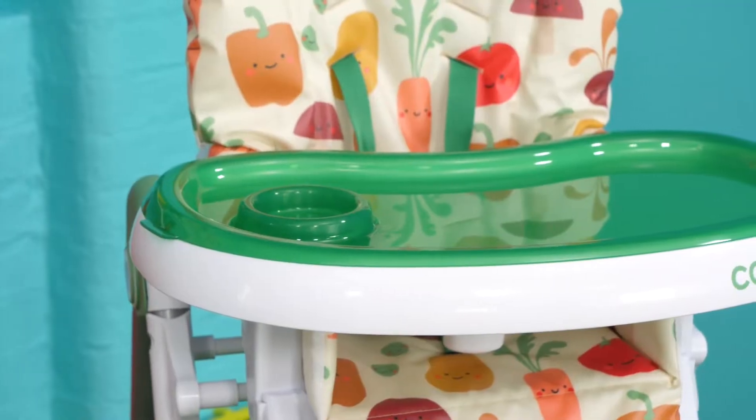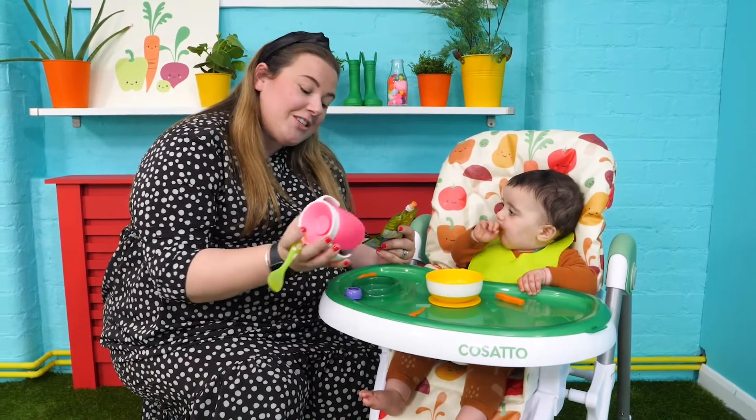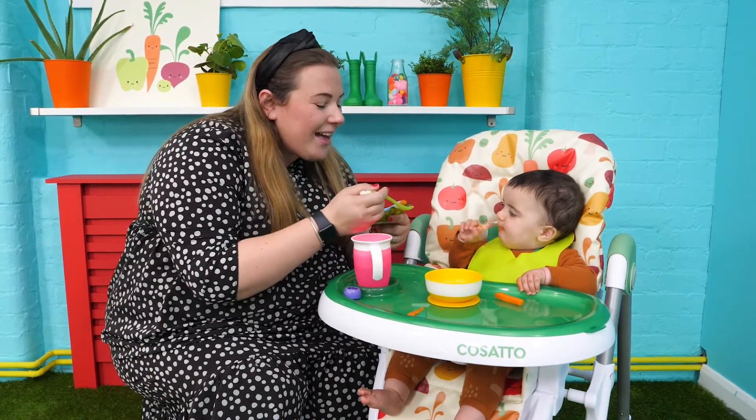The other thing I love about it is the double tray — not only is it easy to remove, wipe and clean, but it also features a handy little cup holder as well.